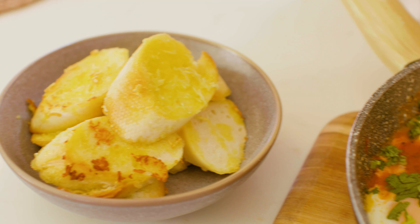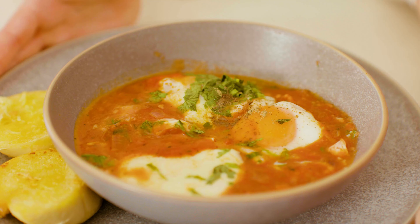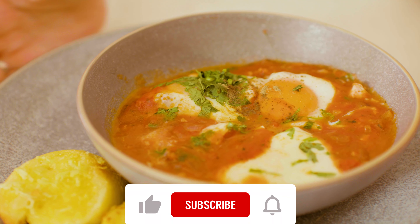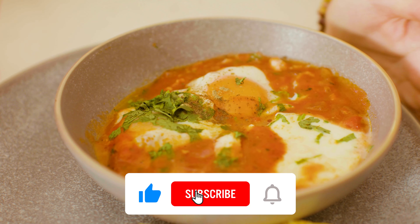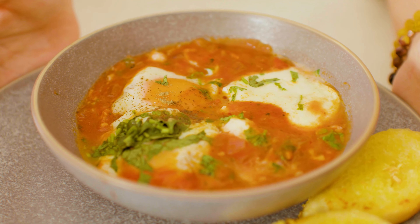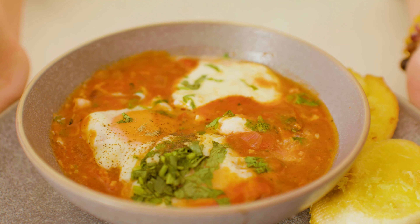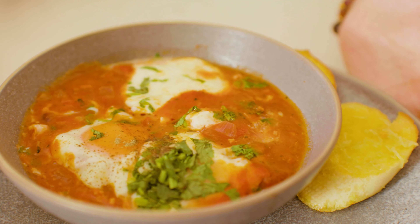Serve immediately. Enjoy your easy traditional shakshuka with garlic bread. I like to add chickpeas to make this into a hearty eggs-for-dinner option. Share your experience in the comments below and subscribe to my channel for new easy delicious recipes. See you next time.